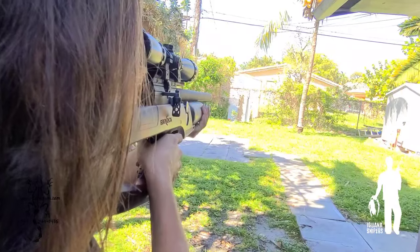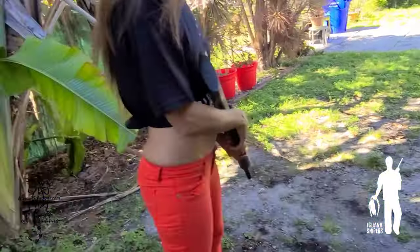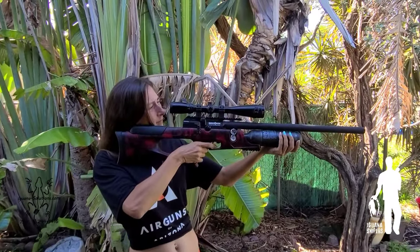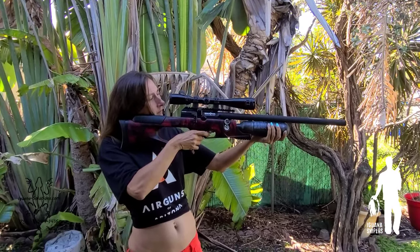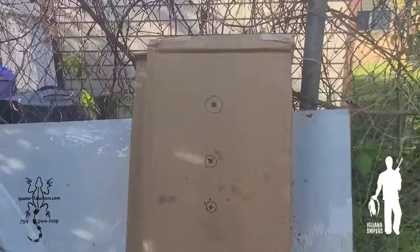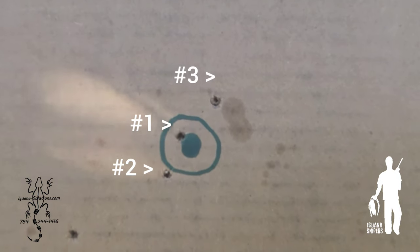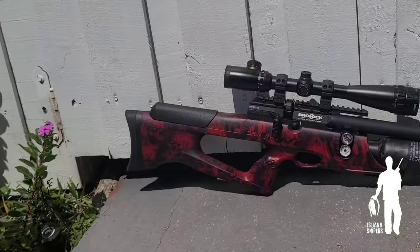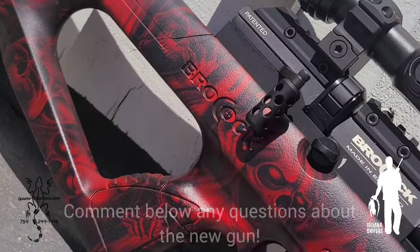Now shooting at the second target — that looks right on. Let's check out the second shot. These are the shots I was taking freehand at about 20 to 25 yards — those three, not that one which was from zeroing. The grouping is tight and the gun is performing beautifully. The iguanas are doomed.